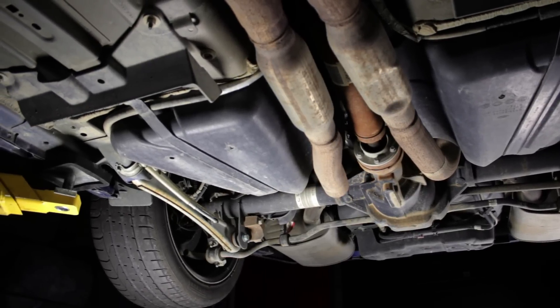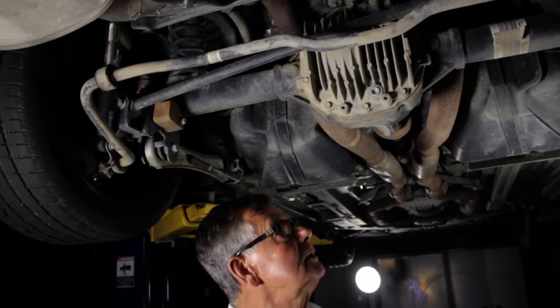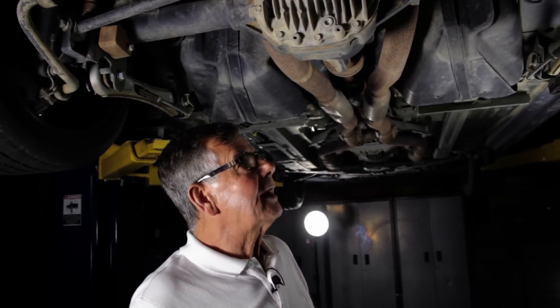So in total you've got one, two, three, four links to hold the axle properly in place.